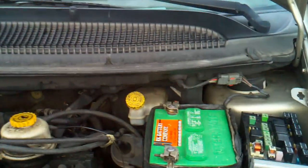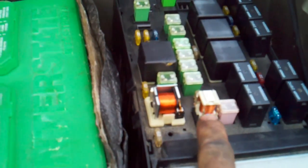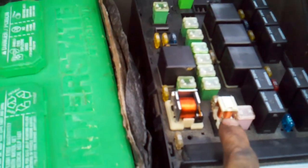2002 Dodge Caravan came in with a crank noise. The ASD relay kept clicking like crazy, but only when it was cranking.